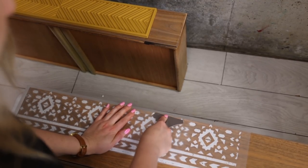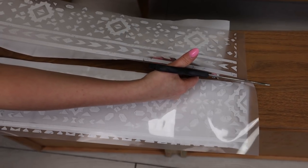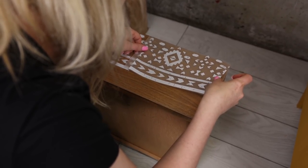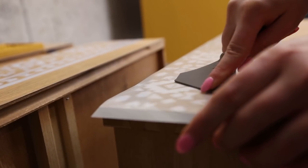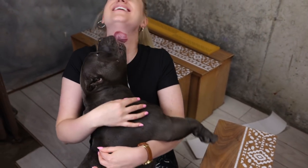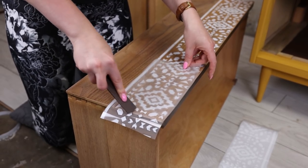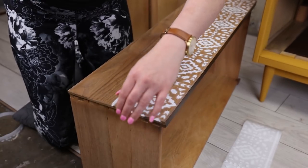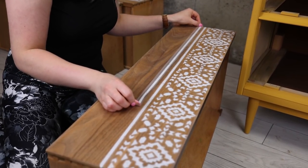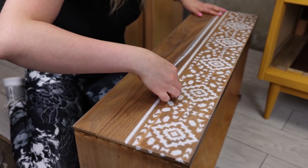Besides that little mistake, everything went easy and fast. Of course, Lou got involved and ended up with some paint on him — what a little chunk! You can cut these out and play around with them however you want. You can do this to bare wood, stained wood, or painted wood — you can do this to anything. You can even transfer this to fabric.